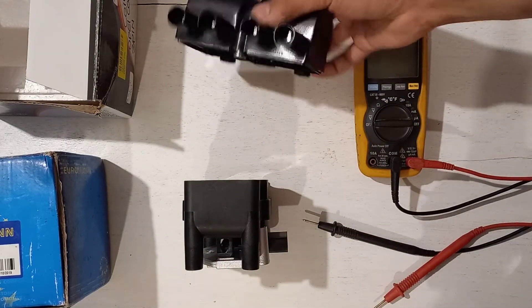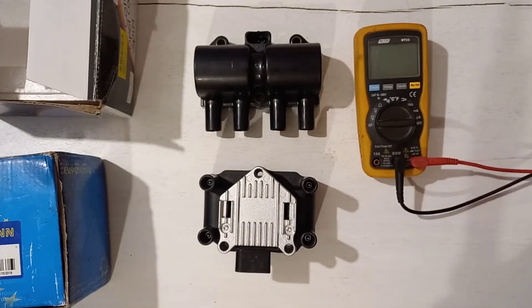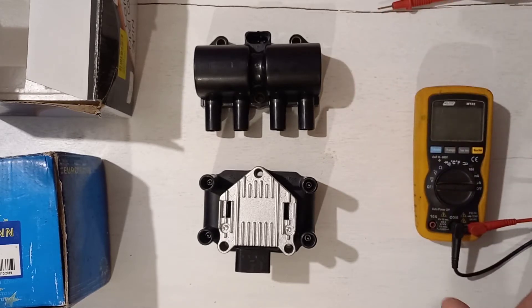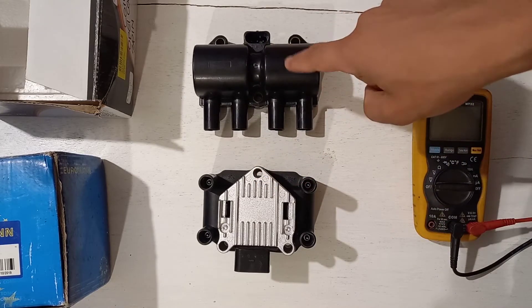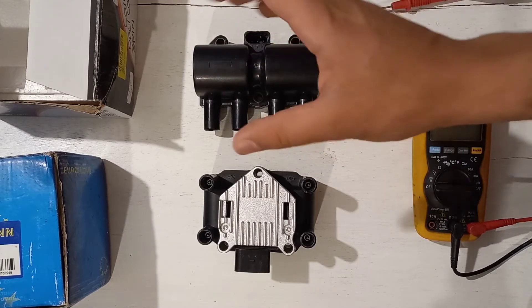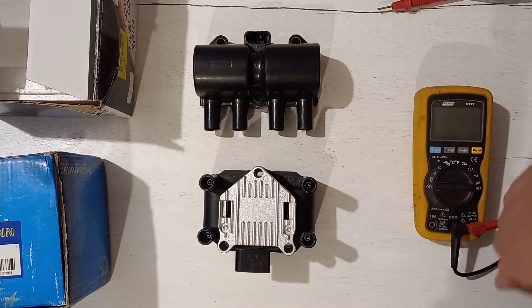Wasted spark allows twice the amount of charge time per coil compared to a single coil setup. Since my car is turbo, the coils have to work a little harder and the engine has to rev a little higher. You usually wouldn't rev a standard Golf 2 engine that high, as it doesn't make much torque up top, but with more boost it can make more torque in the higher RPM ranges.